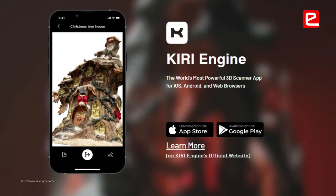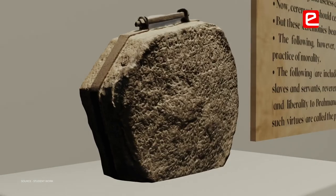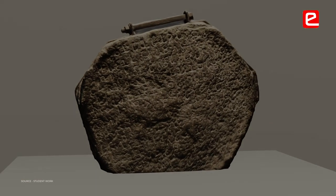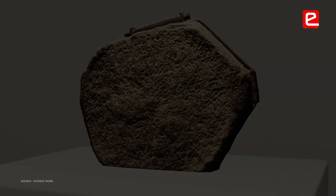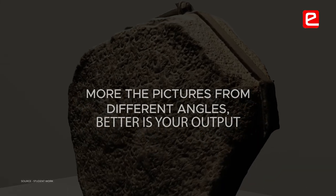The maximum limit in the Kiri Engine photogrammetry app is 70, so I took 70 pictures and did the photogrammetry — the result came out pretty good. In photogrammetry, the more pictures you take from all angles, the better the output you get.